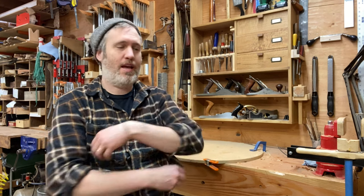Hey folks, Aaron here from Beansprout. We're working through our shop tour for 2022 and today we're going to talk about hand tool woodworking and the space I have set up for that.